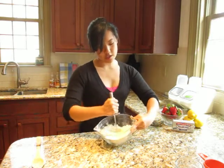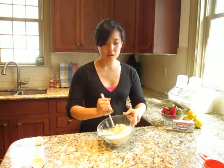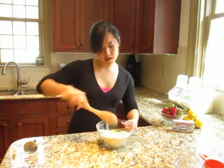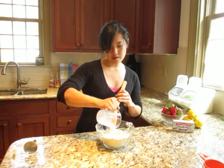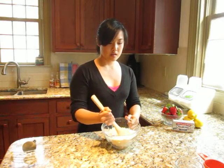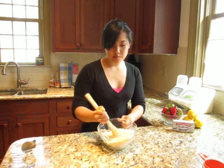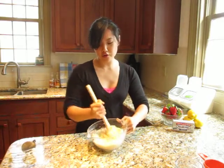So I have my mixture here resembling a coarse sand, a coarse crumble. I'm going to clean off my tool here. To this I'm adding a third of a cup of milk. I like to make a well in the middle of the dry ingredients and then add the milk to it, then mix and slowly incorporate all of that dry ingredient into the wet.